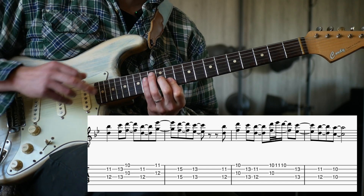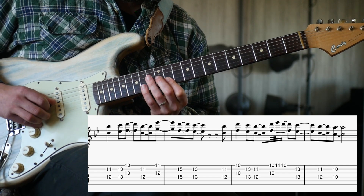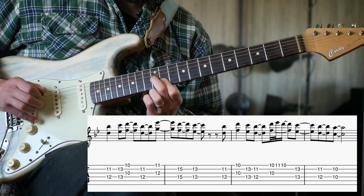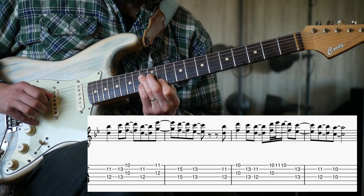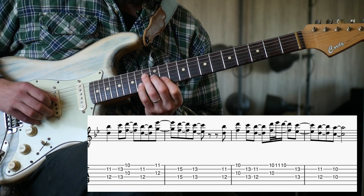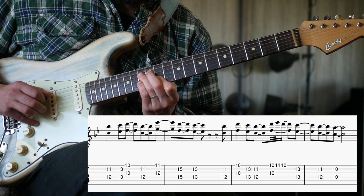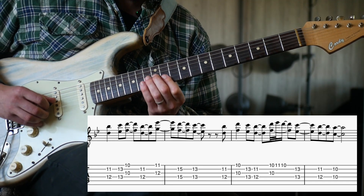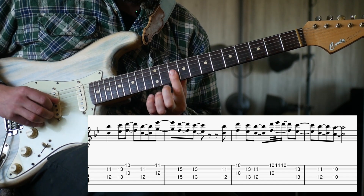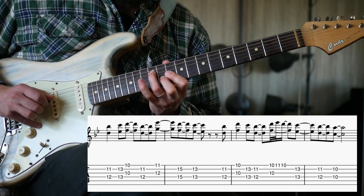Then we're going to do this stacked idea, but up again. We're going to start on the 12th and 11th fret. You can sort of hold the 11th, but not the 12th. So you get: 12, 11, 15, 13. Then down. Then this one again — 10 and 10, 13, 13.